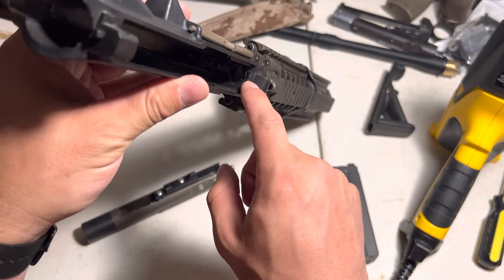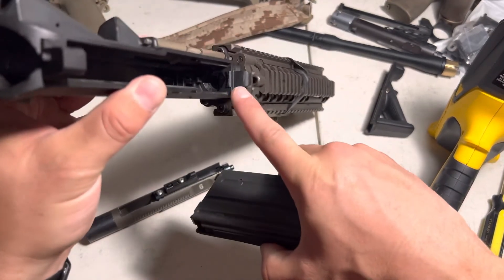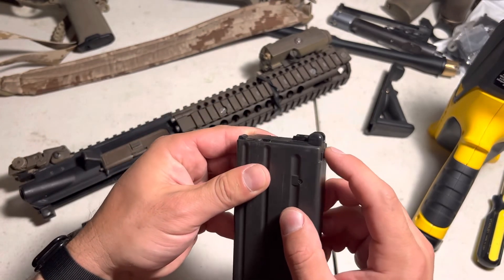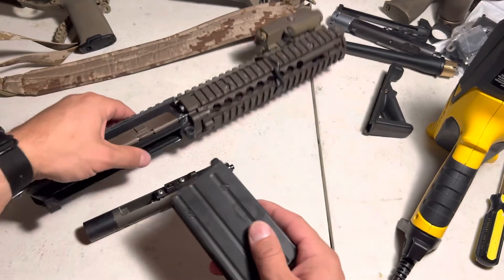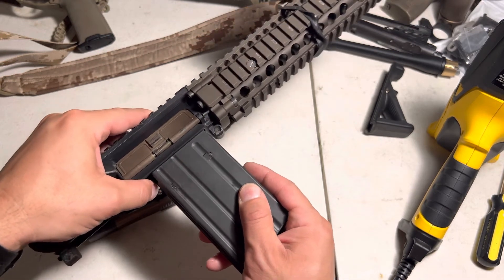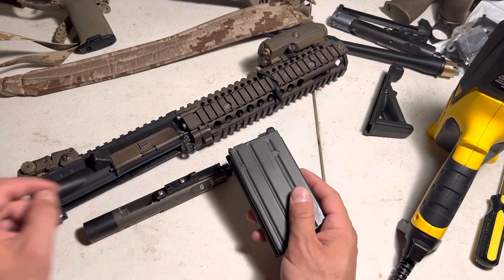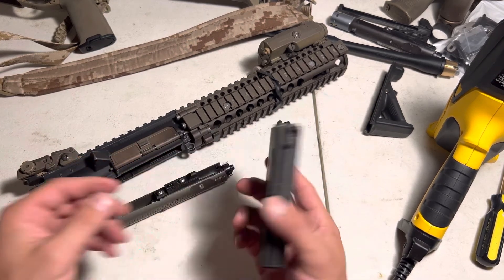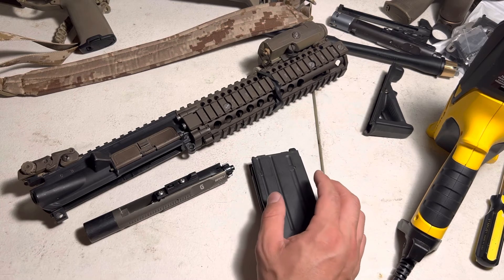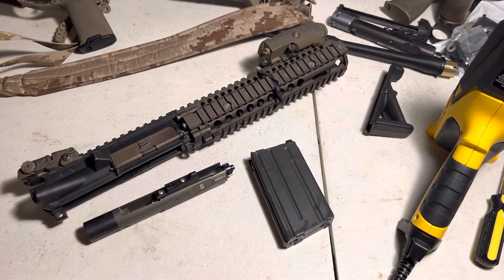Then we noticed that this lip was different on his. So what we did was we just shimmed that up, and now it's been working fine ever since. What this shelf does is - when you have your lower assembled and you insert a magazine, it mates up with this little shelf on the magazine, so it'll kind of just fit in there and keeps the mag secure. My mags all have a little bit of play in the mag well but it's never caused an issue. His had noticeably more play due to that shelving being too thin, so it wasn't getting a good lock-up on the mag.